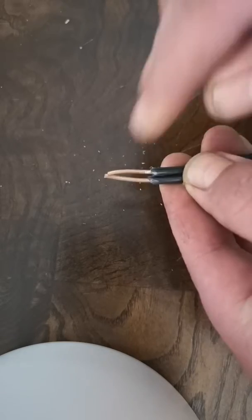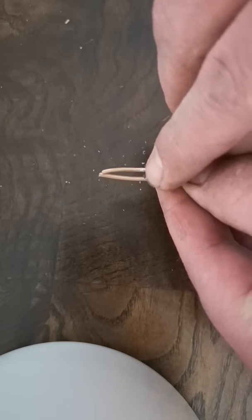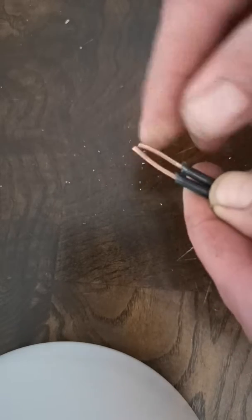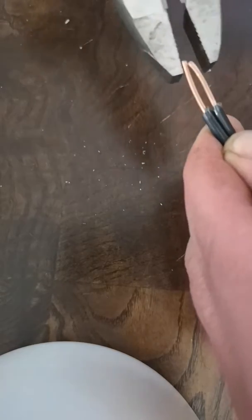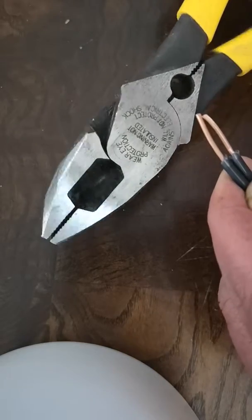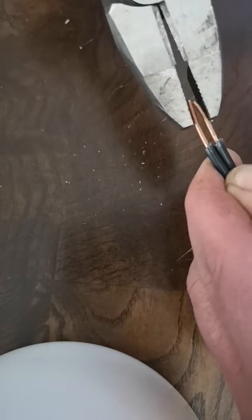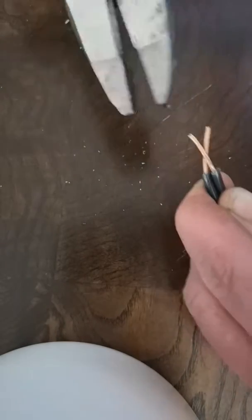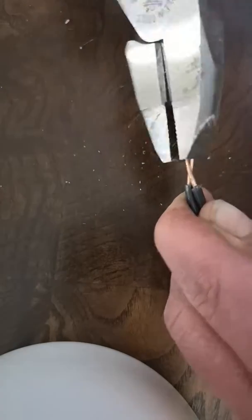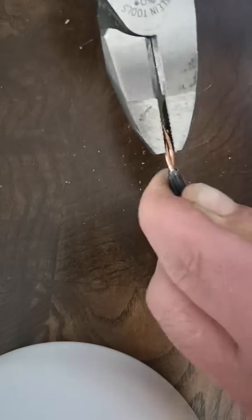Now you're just going to go ahead and match up the bottom of the insulation together. The tips should be roughly in line if you stripped the wires evenly. Go ahead and take your linesman's pliers and begin to twist the wires softly in a clockwise rotation.